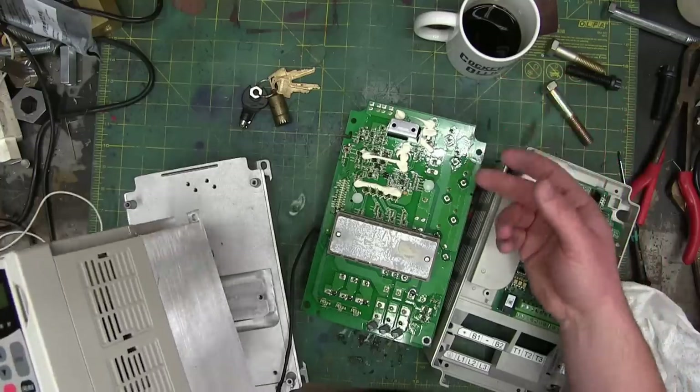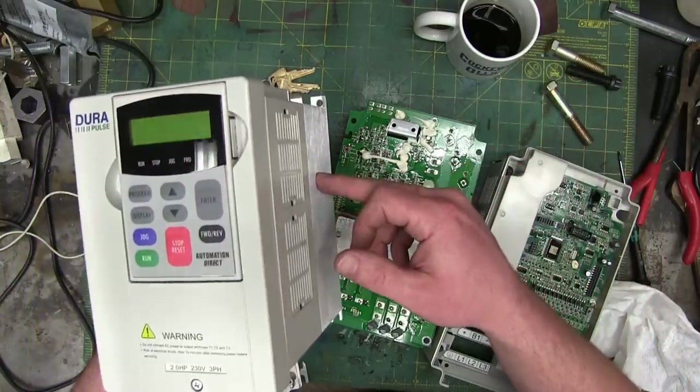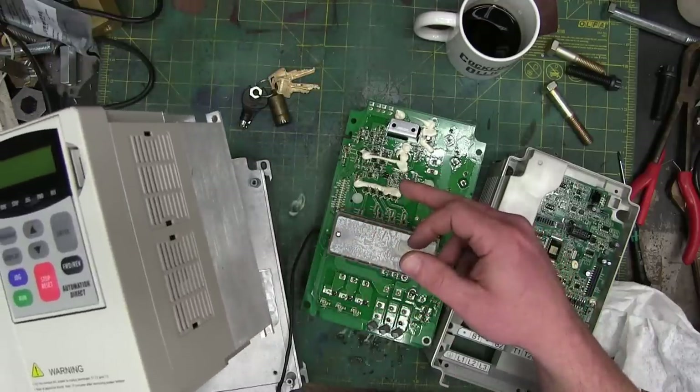Now that the 'make cool shit and put it on the internet' part is done, quick, fast, in a hurry — I wanted to have a look again at these DuraPulse drives. We had the 2 horsepower part, now we got the 3 horsepower part.